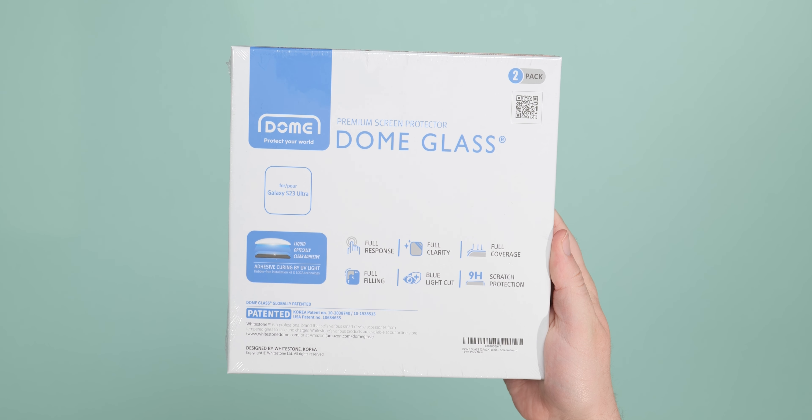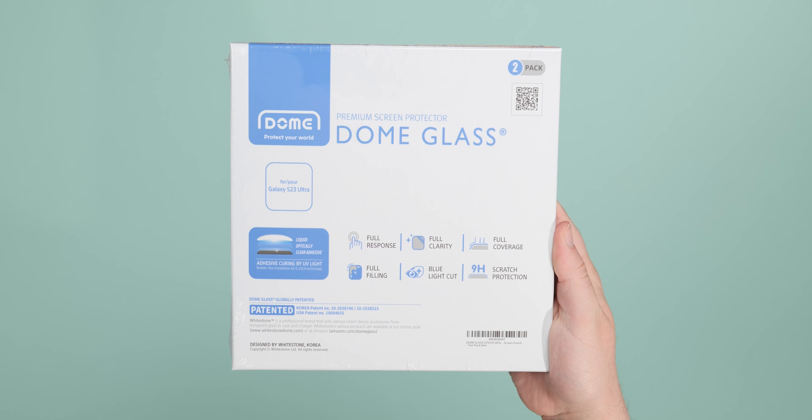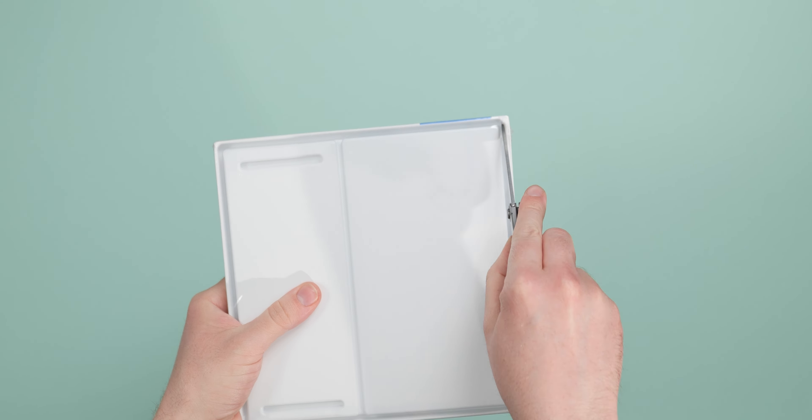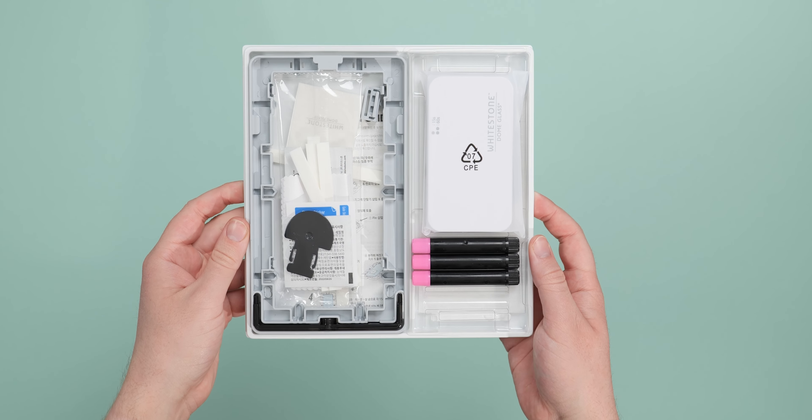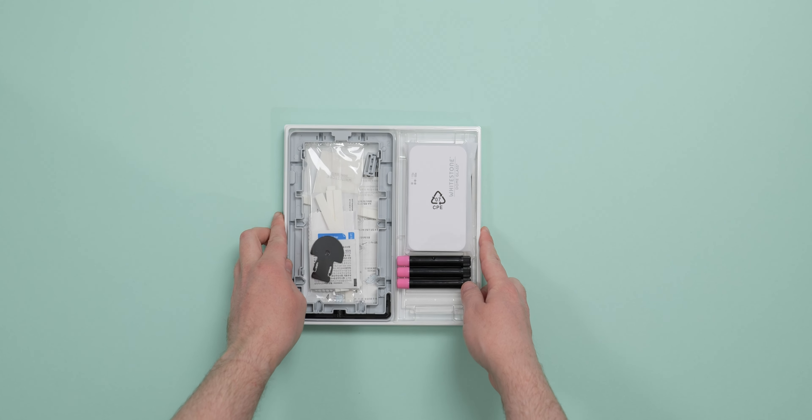Cheaper alternatives can definitely be had — it's just harder to find good quality options, at least in our experience. We have left some of our recommended alternatives down in the description below that some of my colleagues at 9to5Google have tested, and we'll update these if we find more viable options later down the line. Realistically, the crux of this entire video is that high-end accessories just are not going to be for everyone. But I must admit, I do think the quality here is very noticeable when using your phone, especially a $1,000 or higher value device. I wouldn't say that's a full seal of approval, but there is undoubted quality on offer, even if the application process is one of the most in-depth. I'm interested to hear your thoughts — do you think the Whitestone Dome Glass is actually worth its asking price? Let me know. Until next time, this is Damien with 9to5Google saying thanks for watching, and I will speak to you later.